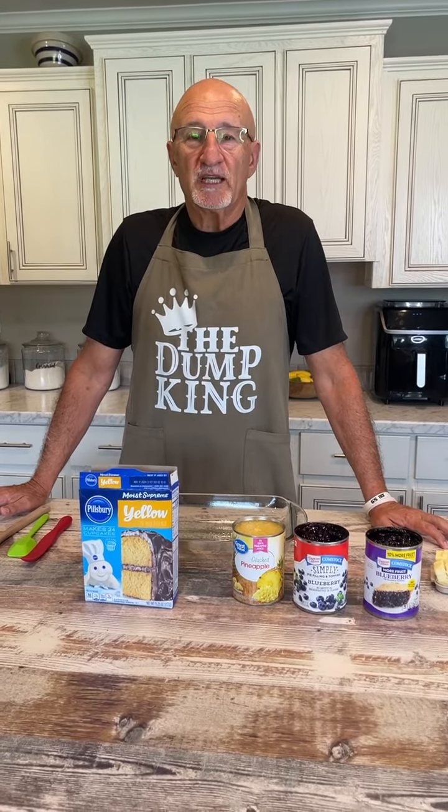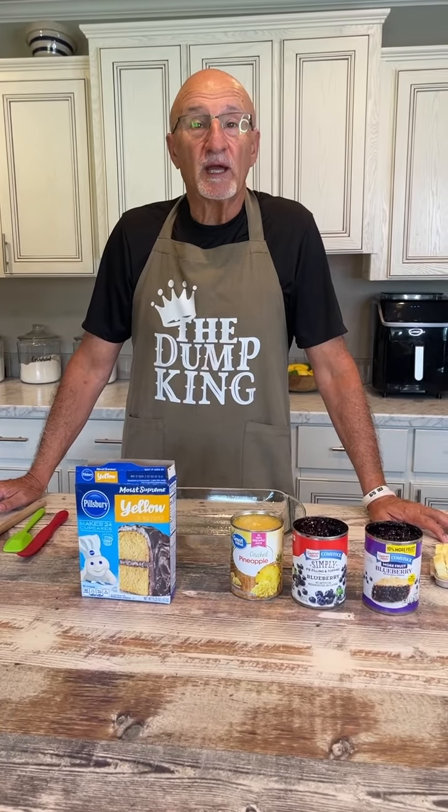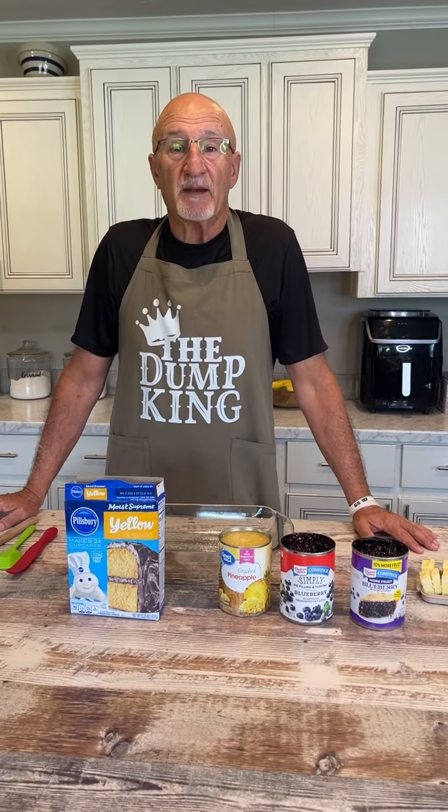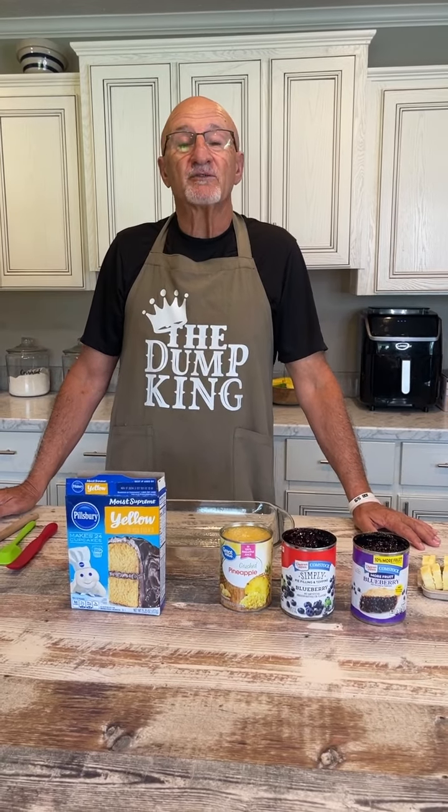Hello, and welcome to Mama Sue's Kitchen. Yes, you do have the right channel. You're at the right place right now. Mama Sue's on the other side of the camera today. Here's the reason why.